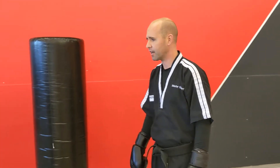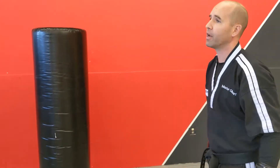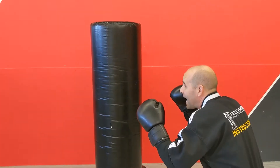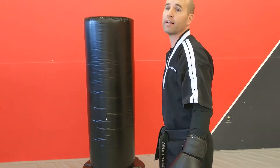Mr. G here with Precision Martial Arts. We're going to go over our body shot combos. The first combo is going to be a jab, jab, body cross. When I do that body cross, I want to make sure that I drop in here so my whole body comes down, and then I'm going to rotate off that back heel for that stomach shot.